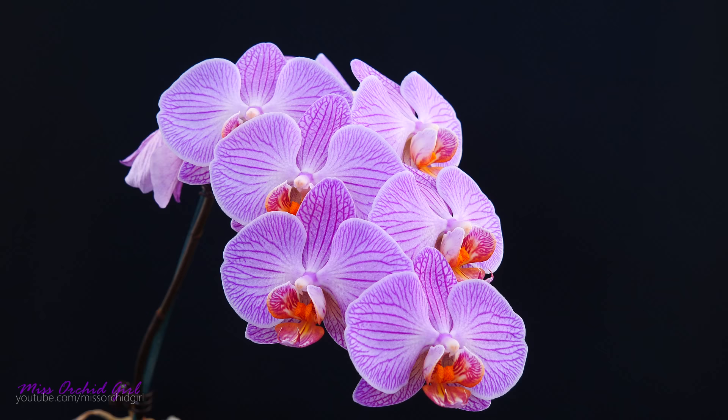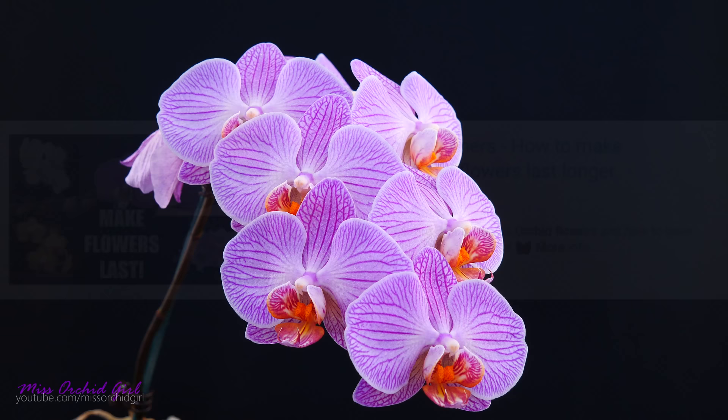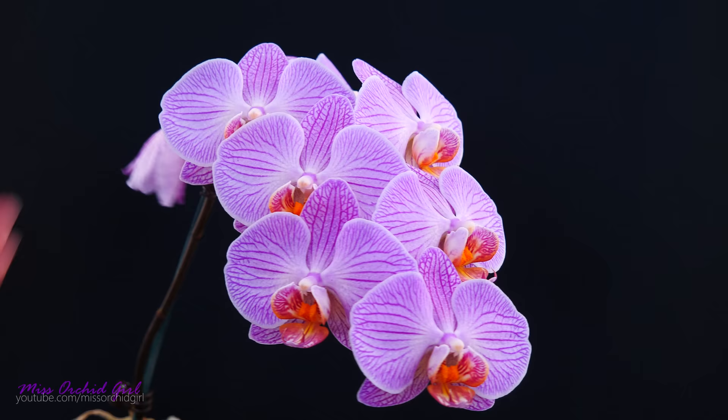Phalaenopsis orchid flowers can remain open and beautiful on the plant for a few months provided you know a few tricks and avoid a few things. In our last episode we discussed just that, so if you missed it and would like to know how to extend the bloom time of your orchid, check the description below — I will add a link to that video and all of the other episodes in this series.